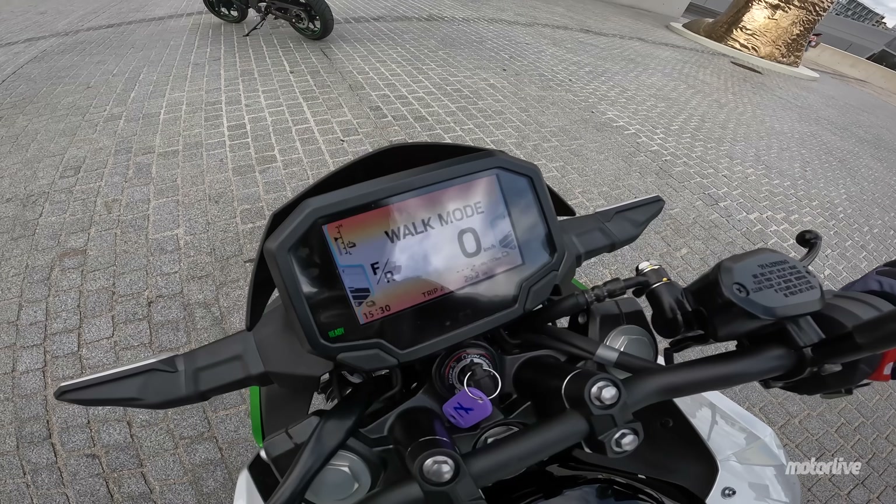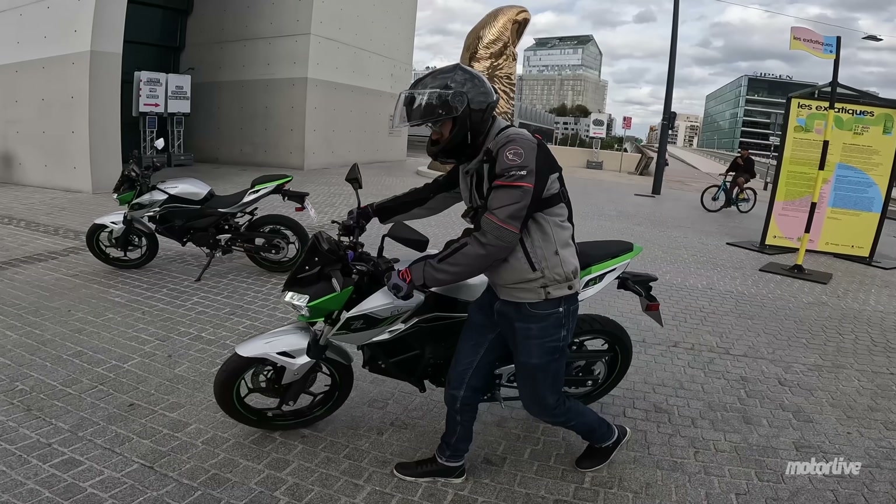Le mode walk permet simplement de faire de la marche arrière ou de la marche avant à vitesse réduite. Pour le premier contact avec cette machine, on est parti faire un petit tour à Paris. Je vous emmène avec moi en immersion.